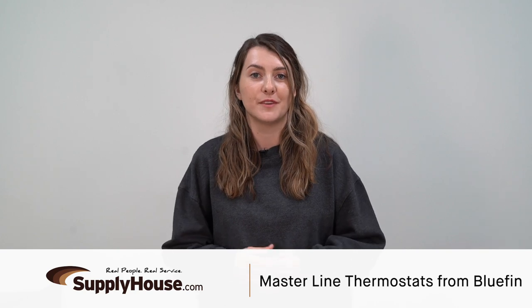Hey, this is Emily from SupplyHouse.com, and in this video I'll talk about the Master Line thermostats from Bluefin.